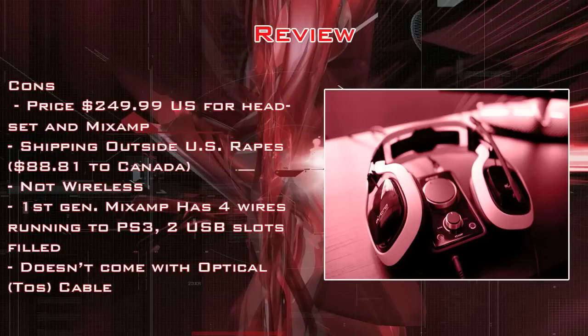They're not wireless like the X4s, but you'd sacrifice that for the multi-platform functionality. With the first generation MixAmp, you had four wires running to your PS3 and two USB ports being taken up. On later versions of the PlayStation 3, you only get two USB ports, so that's kind of annoying. And it doesn't come with the optical cable, which for $250, it really should.